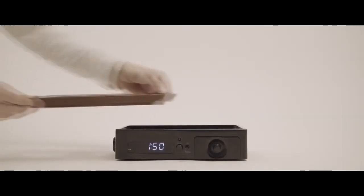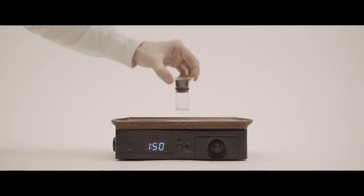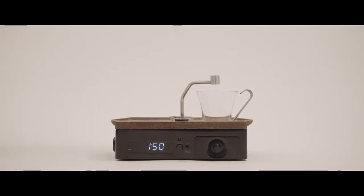Another branch of my research was looking at function versus aesthetic. My aim was to design a beautiful product that people can proudly display in their home, but that also engages the user physically.